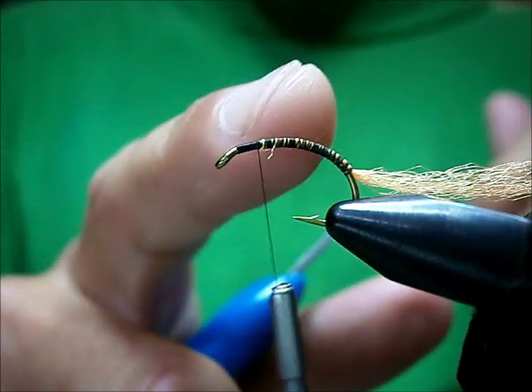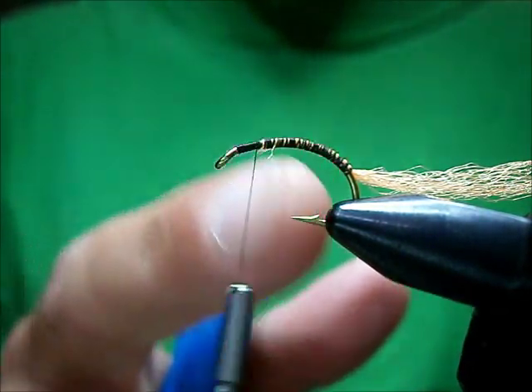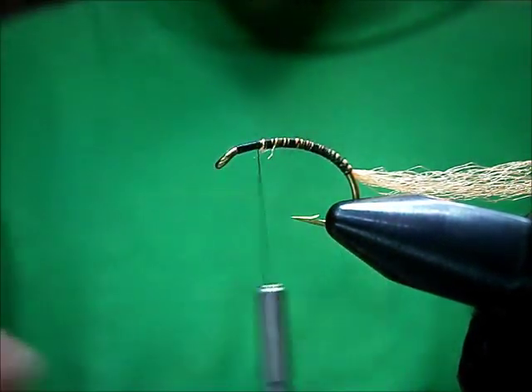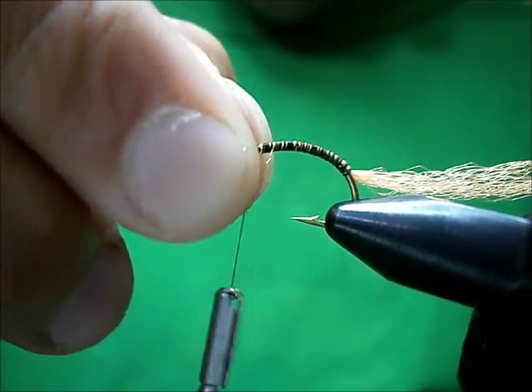Right about there is where you want your body to stop — a little bit past the point, maybe a hook eye past the point. About there. The rest is going to be head. Maybe a little less than a hook eye.